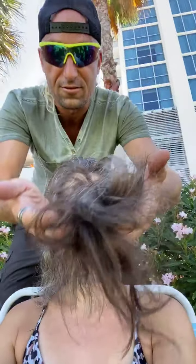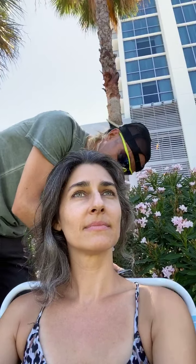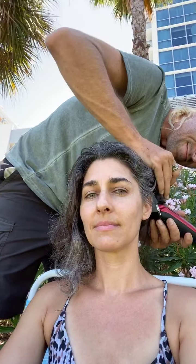I think you're right on the one inch — I think that's perfect. For some reason it looks like you have short hair, but look how much hair I've already cut off. That's a lot.